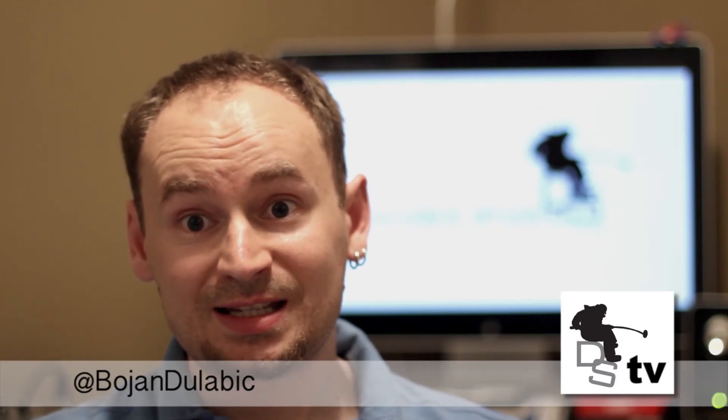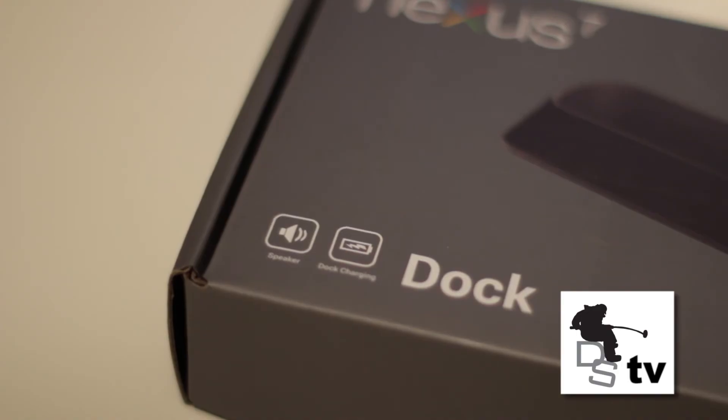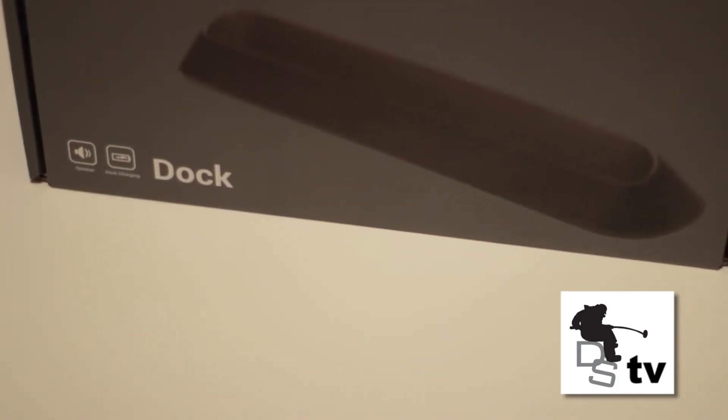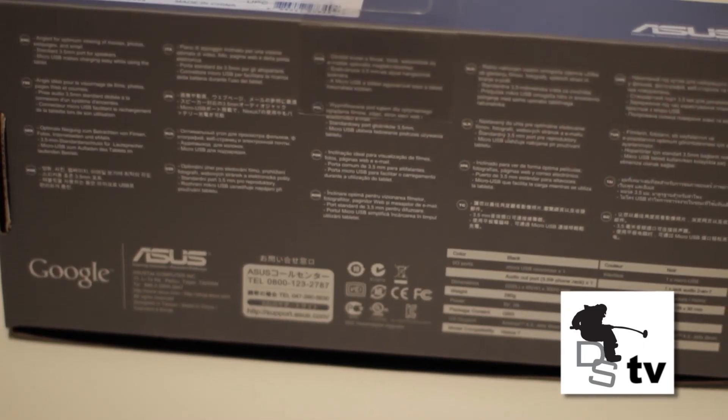Another thing that drives me a bit nuts is the packaging itself. On the packaging it says 'speaker,' and to me when I saw that it meant it has a built-in speaker — it doesn't. All it means is that you can input external speakers, which is great, but that's a bit misleading. I don't know if it was done on purpose or just an unlucky coincidence, but yeah, they could change that.